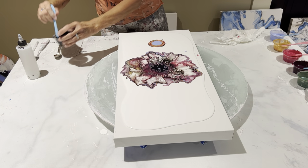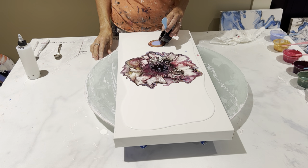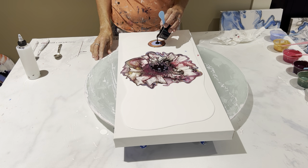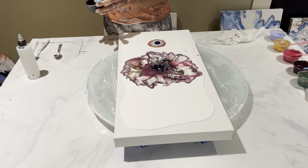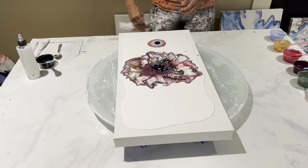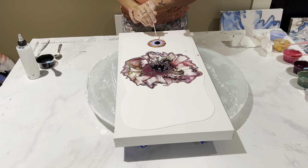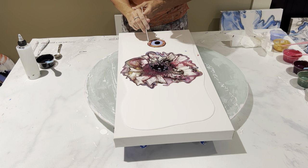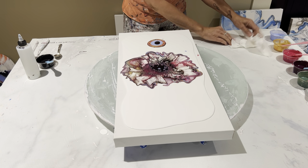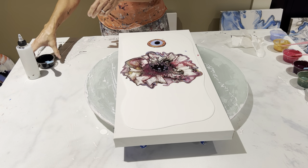All right, here we go. Cell activator. I have to try to remember not to wipe my hands on my clothing because I want to get different painting clothing — I tend to destroy everything I wear. I've got to get in the habit of wiping on the towel, not my pants.